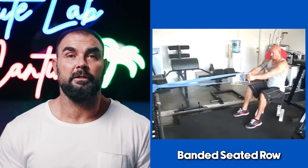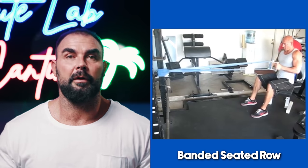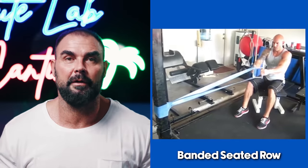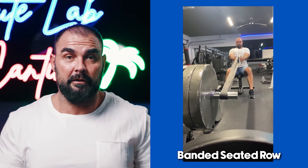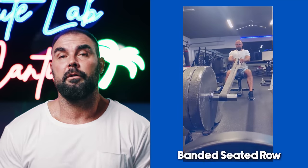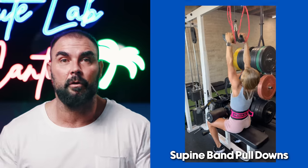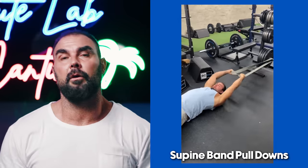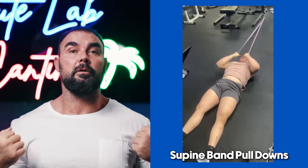We do seated rows with pure band tension — I came up with this around 2003 in my garage when I didn't have a cable column. I bought a seated row handle, attached a heavy band, and just rowed it in. It really works that squeeze — you really feel the scapular retractors. We also do supine pulldowns, either one arm or two arms, which we started during quarantine for home training without a chin-up bar.